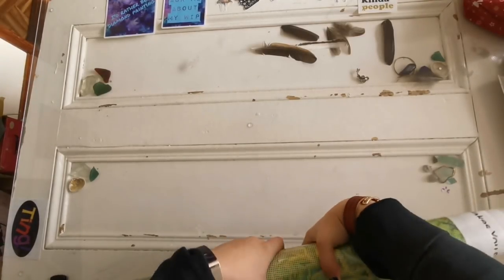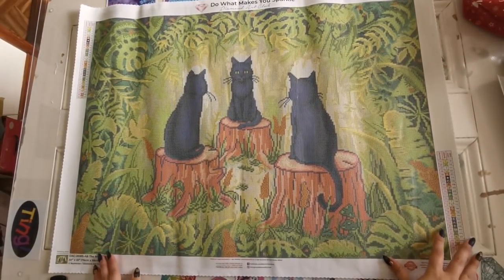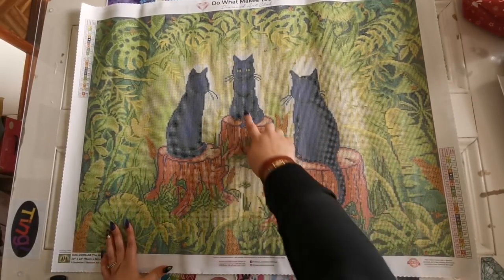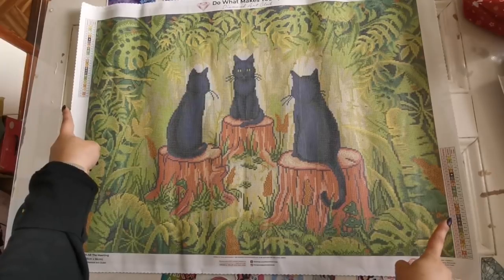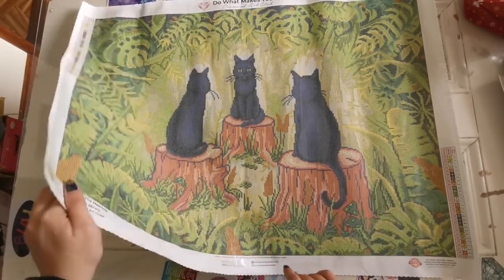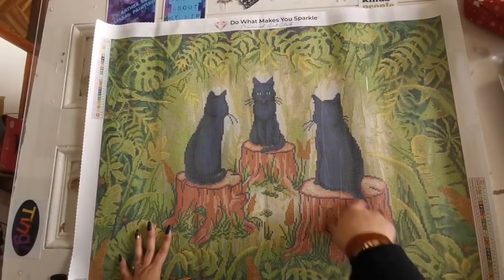I want to start all of these new releases. There we go — oh my goodness, look how cute! I love all the greenery. Look at their faces — oh my gosh! We've got the legend on both sides, all of the social media information, the artist's name, the size, and all of that.